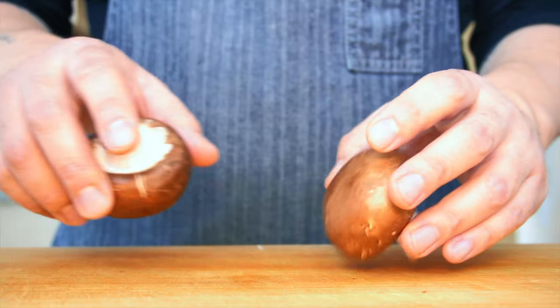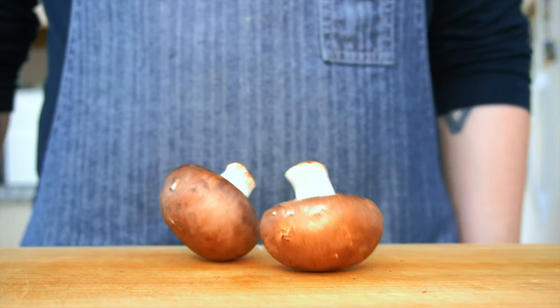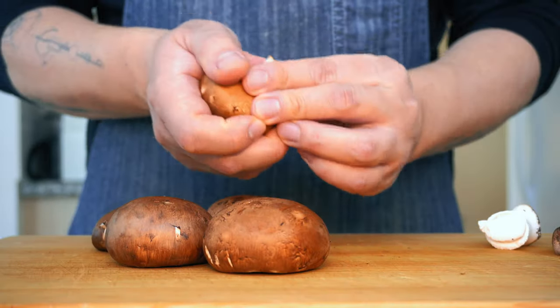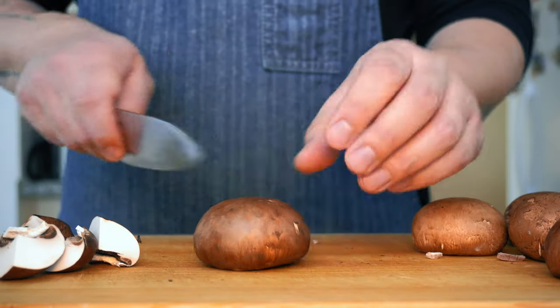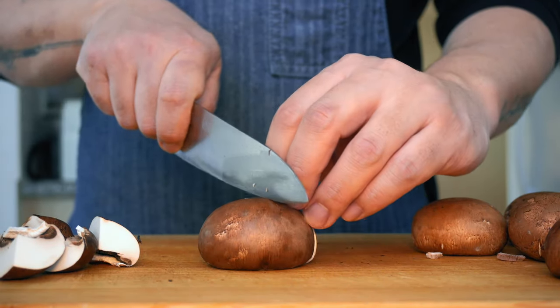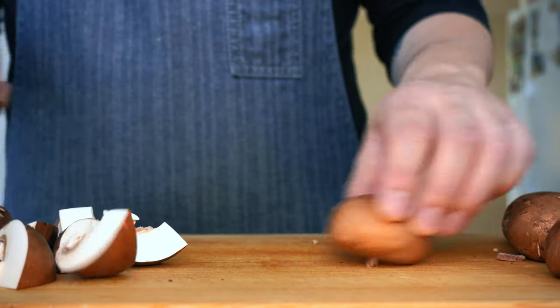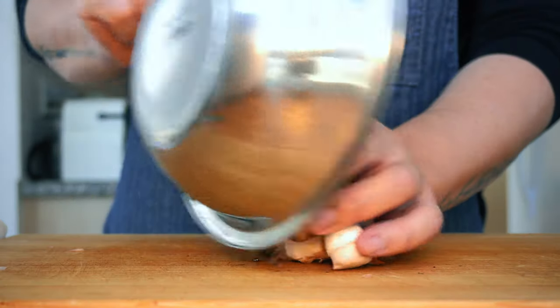For this recipe, I used brown mushrooms, so-called cremini. You can choose any mushroom of your choice. Wild mushroom will be the best one and will bring out the most flavor, but this one will keep the recipe budget-friendly. If your mushroom is small, cut them into quarters. If your mushroom is big, cut them into six pieces. It is important to cut them into bigger chunks as the size will shrink a lot during cooking.